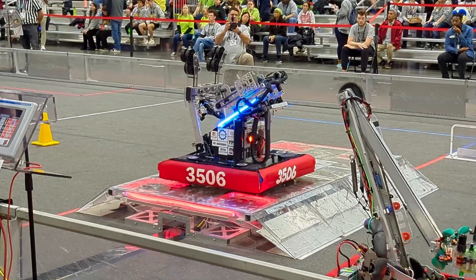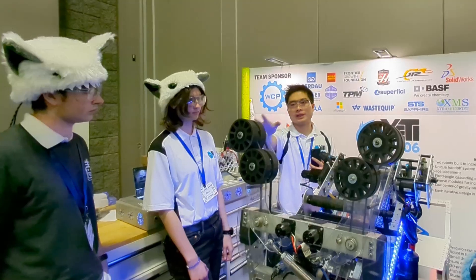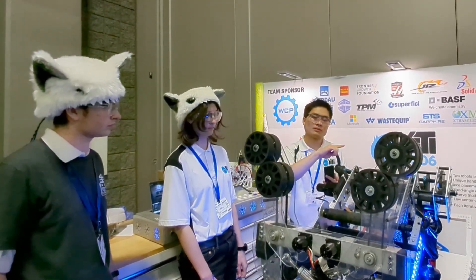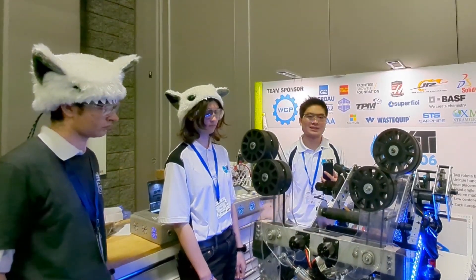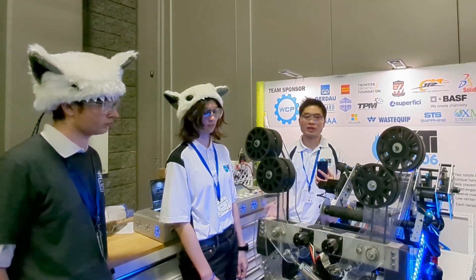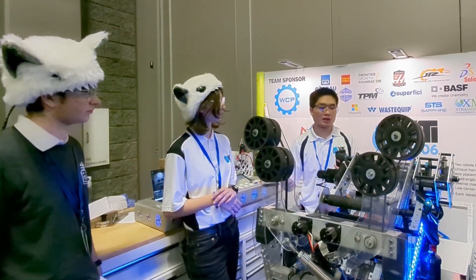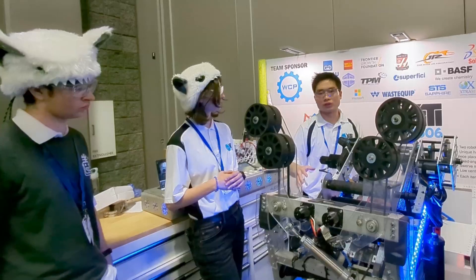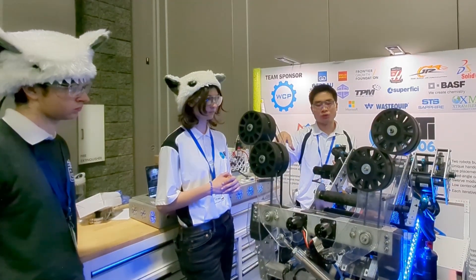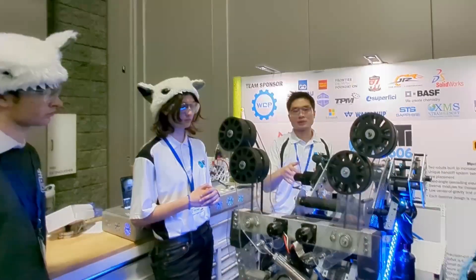For auto we're trying to do a two-piece auto, starting off by scoring the cone, then grabbing a cube from the ground and shooting that into the high goal, then going to balance. Right now we're mostly running just one piece and then going to balance, because that's the most consistent thing we have — it basically always balances and we always get the one game piece, which has been very beneficial for us in terms of RP during qualifications. In terms of vision, we're using Limelight to get AprilTag locations and then automatically move our robot to align with the cones or the cube section, and we also use it to automatically align with the double substation.